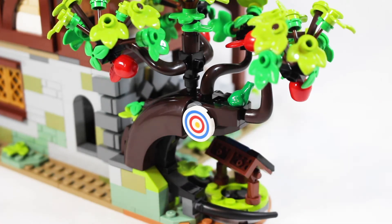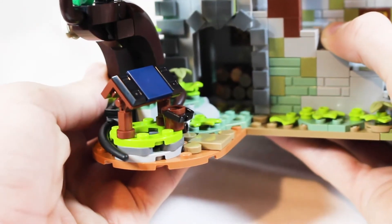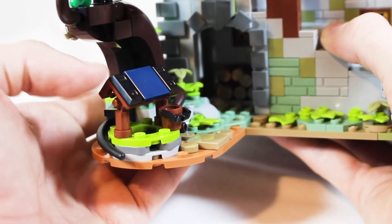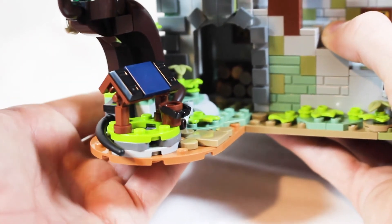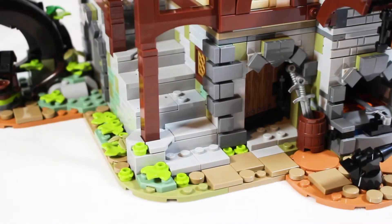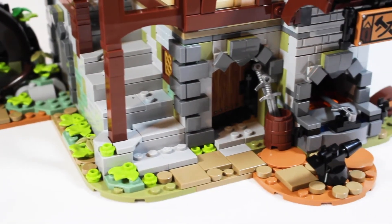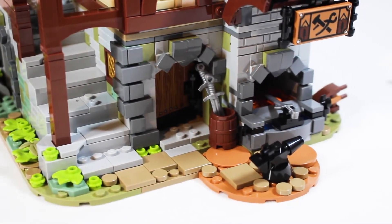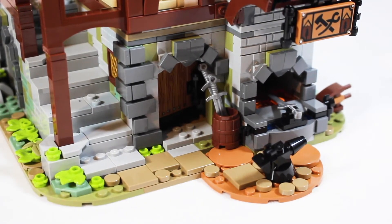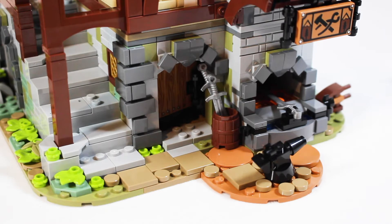I'm going to precariously hold this with my hands. There is a well build right here that's not super involved but gets the job done. Back inside there's a collection of logs for the fire, which is a nice little touch. As we work our way back to the front of this build, the medieval style architecture is just absurd. LEGO did such a beautiful job with this design — I absolutely love it.